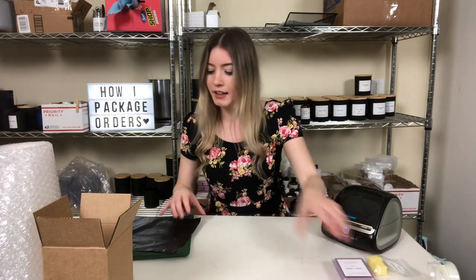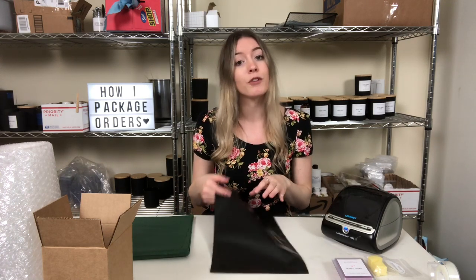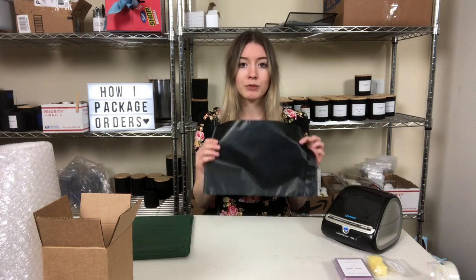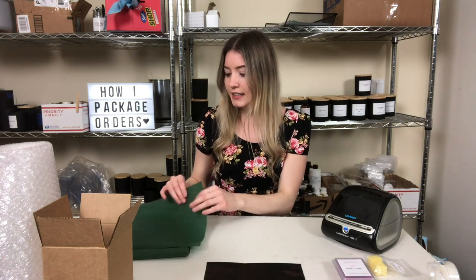We're gonna start with my wax melts — these are just the little tart melt clamshells that I sell. I ship them in poly mailers because they are light enough to go first class, which means you can ship it when it's under a pound.